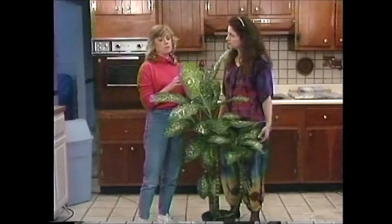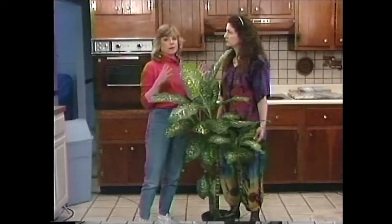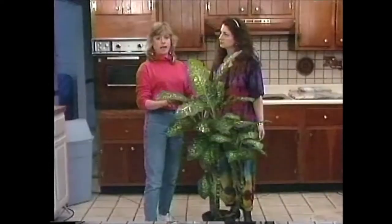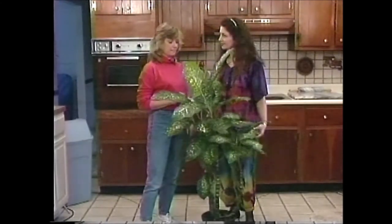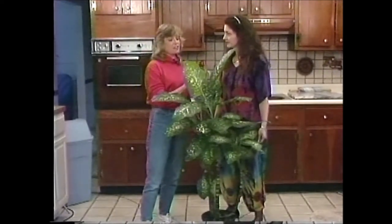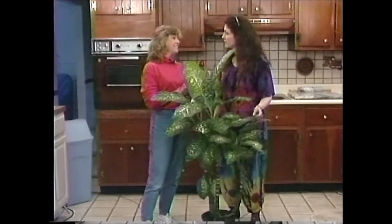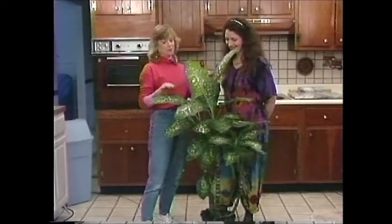Did you know this is called a dumb cane? The theory is that if you bite one of the leaves, it'll make your tongue swell up and you can't speak. Well, I bet we all know some people we'd like to try that on. You're doing great — really well with your plants, much better than before we really got talking about them.